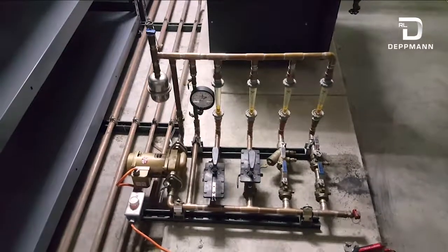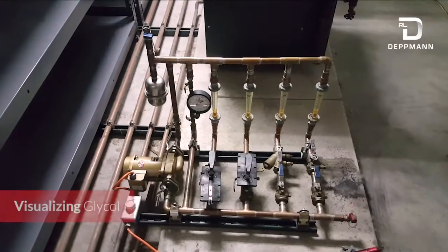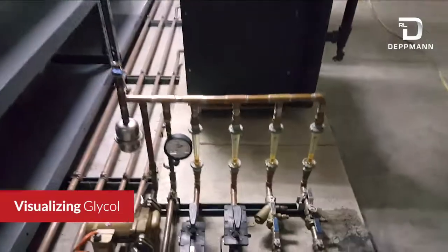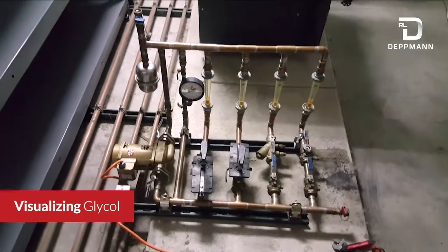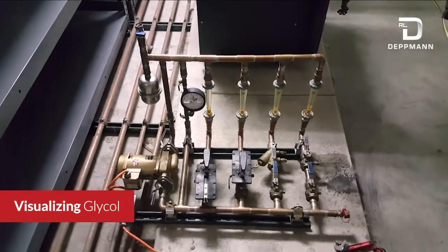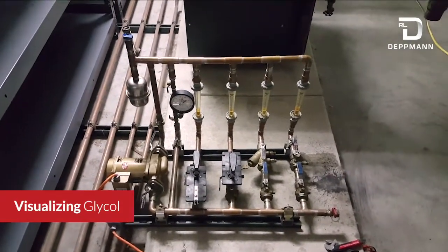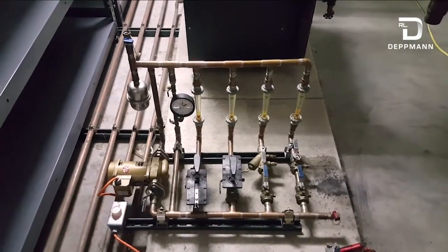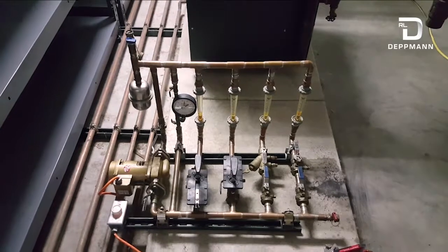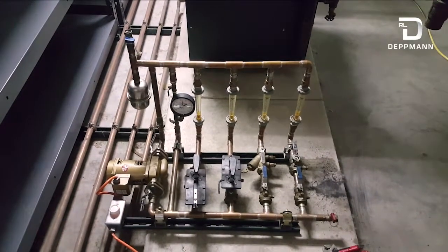Today I'm going to use this small hydronic system to show what glycol would look like going through lines and through sight glasses. I'm going to use some food coloring so we'll be able to see what it looks like fully concentrated — maybe a 40% blend of glycol — and then I'm going to slowly dilute it throughout the video and show you what happens and how much it can change.